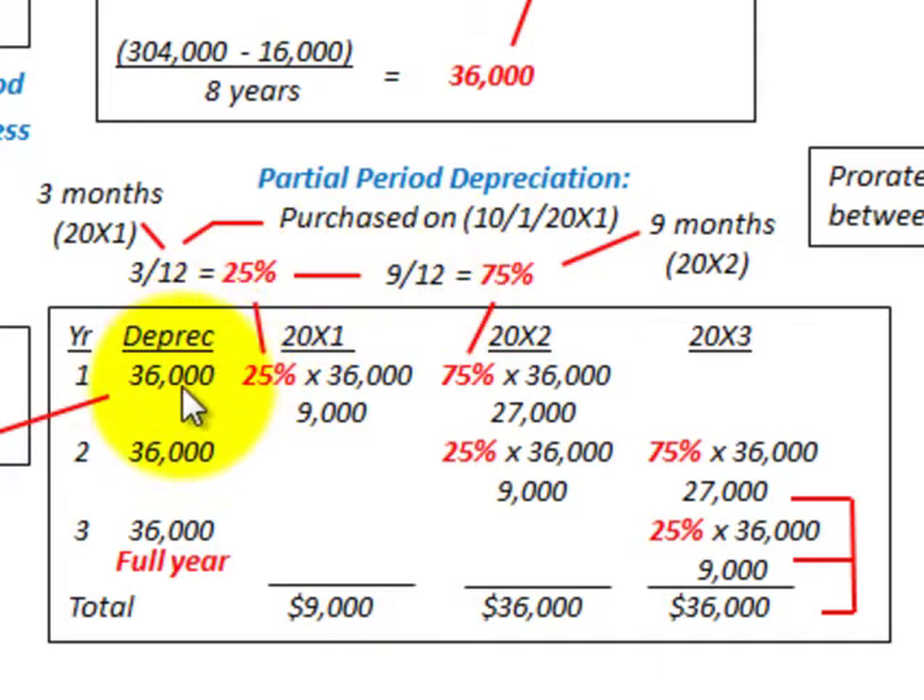For our depreciation charge, we'll go through a simple table. The only thing you really have to worry about is your first year's depreciation amount. Year 1 has a constant amount of $36,000 depreciation for a full year. For 20x1, we take the 25% we determined for 20x1 times the depreciation for the year — $36,000 — which gives us $9,000.